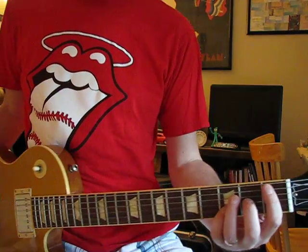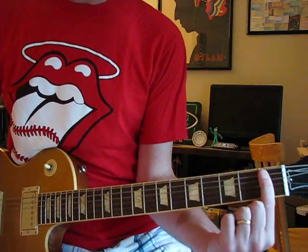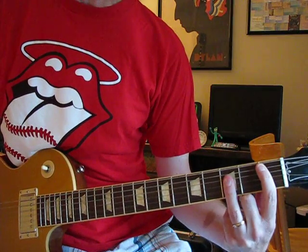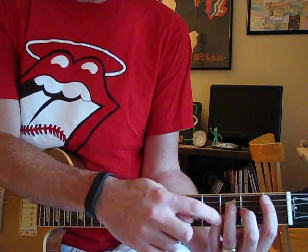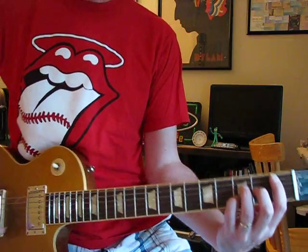I don't know what that is — it's B-flat something, diminished something, I have no idea. But bar all the way across like you would for a B-flat. And then you'd do a regular B-flat, but the G-string is down one, so the G-string is at the second fret, and the D and the B are up at the third.